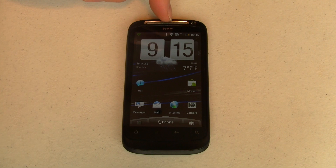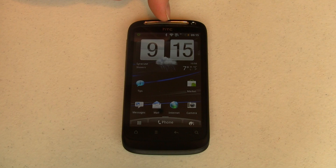Hey guys, it's Joe with Pocketnow, and this phone, the HTC Desire S, is running Android Gingerbread — that's 2.3 — with HTC Sense UI version 2.1.